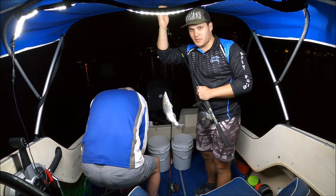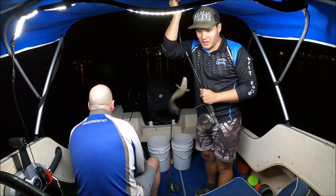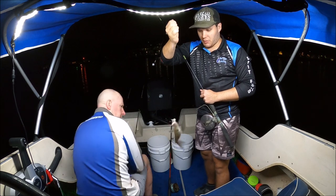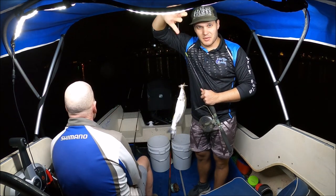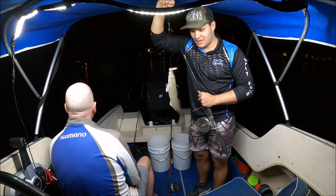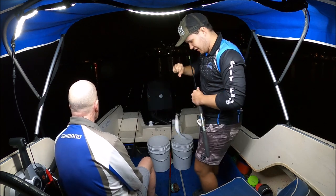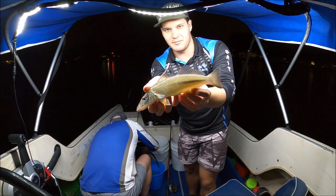First fish of the night! There was a fair bit of stuffing around to get it — he just spat a yabby right in my face. Welcome to the video, we're chasing whiting tonight. I'll deal with this guy and then I'll talk to you. Thanks for joining us, not huge guys but a good start anyway.